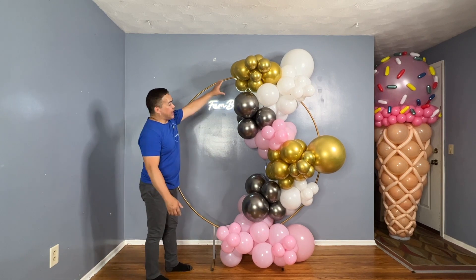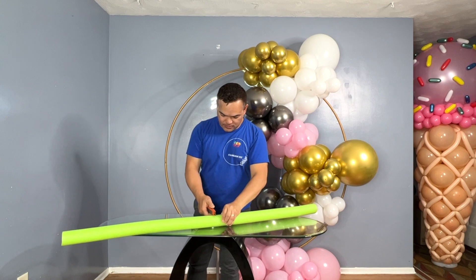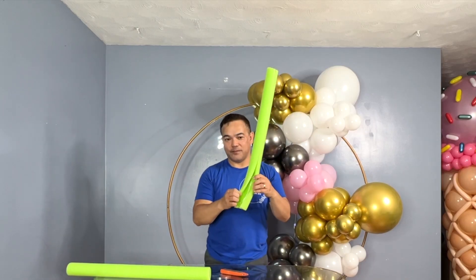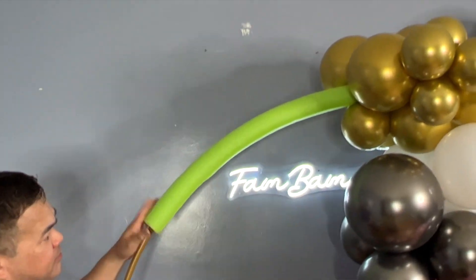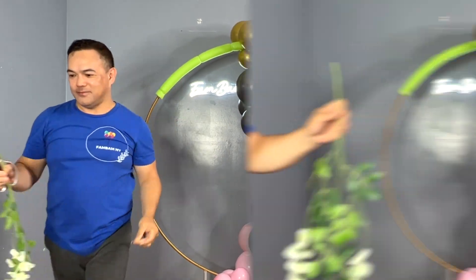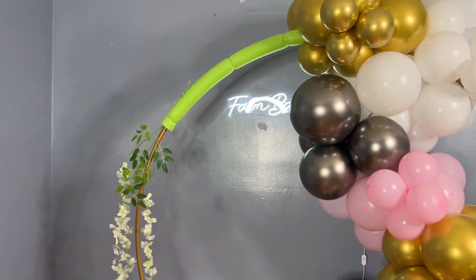Now we'll add more decorations. We'll be using a pool noodle — put it here, about halfway, and cut it in half. Once you've got the half, slice it on the side so you get it open. Once you get it on, use a zip tie, cut the extra, and then attach our flowers. All materials will be in the description down below — you can also check our Amazon storefront. We'll also add some greenery here.